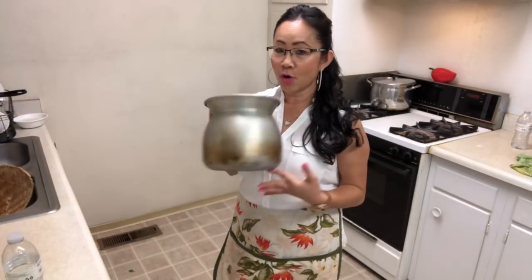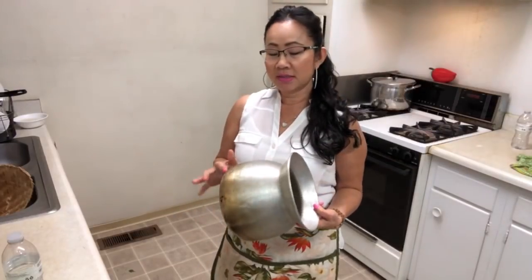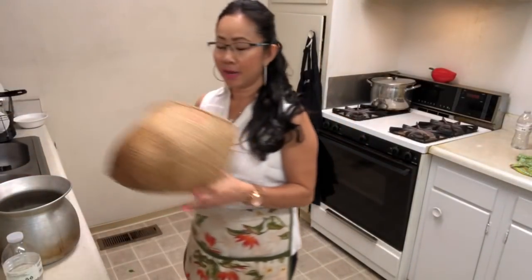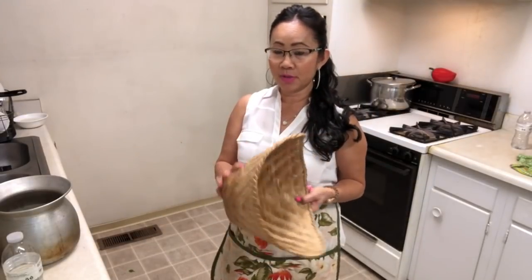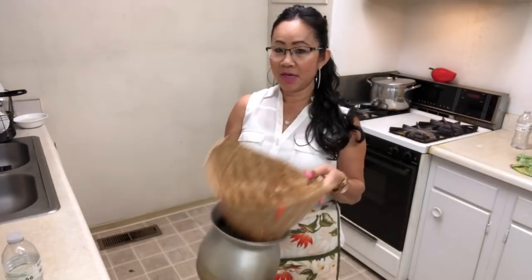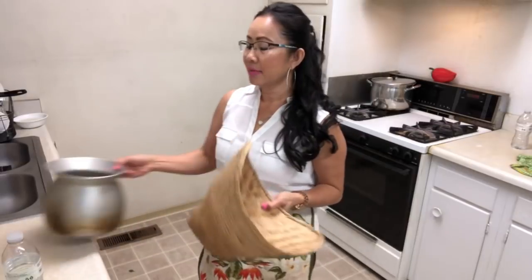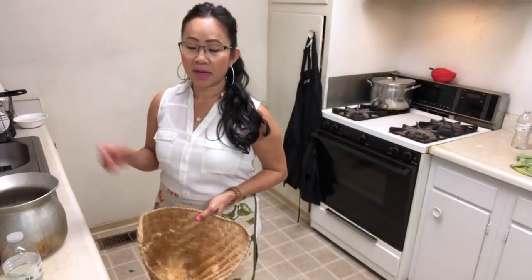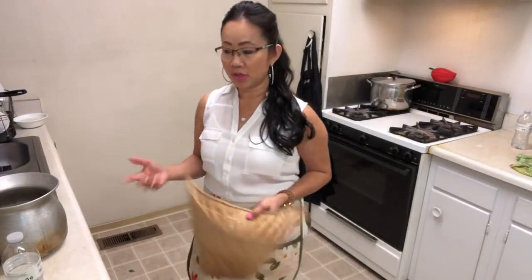Do you have this at home? This is the sticky rice steamer container — the bamboo steamer. If you have this combination, after soaking for four hours in cold or warm water, it doesn't matter. Now I'm gonna show you one more time.